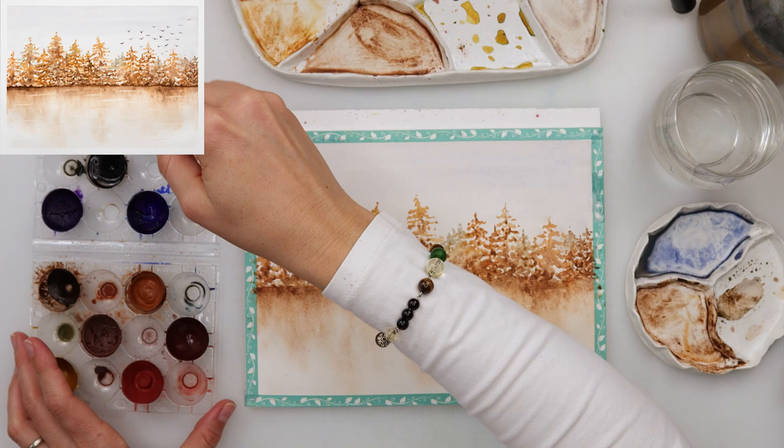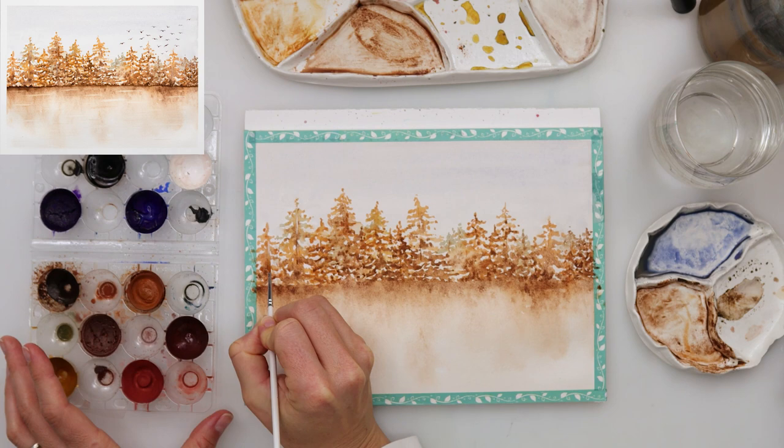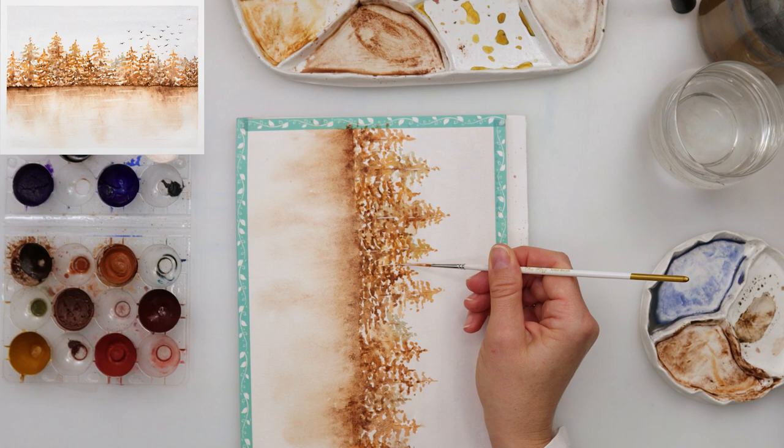I'm also using white to add a little bit more highlights — painting in a couple of lines with white — which I think will look better and give some highlights to those pine trees.